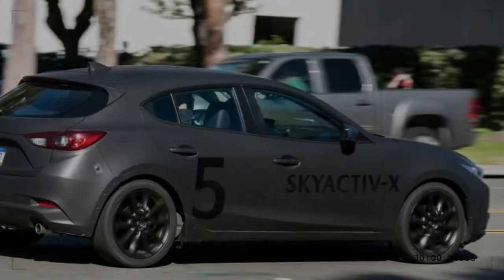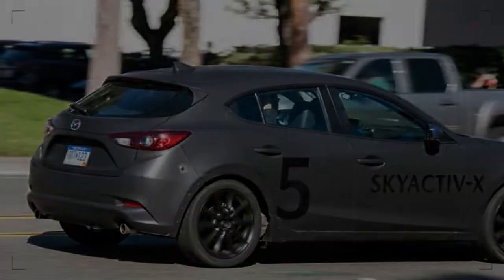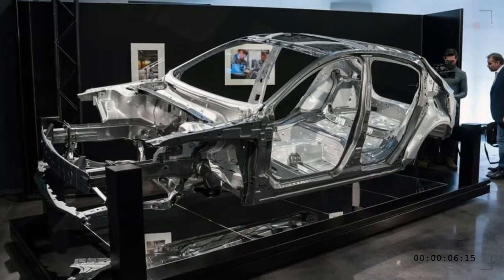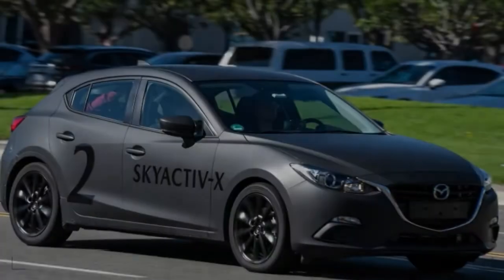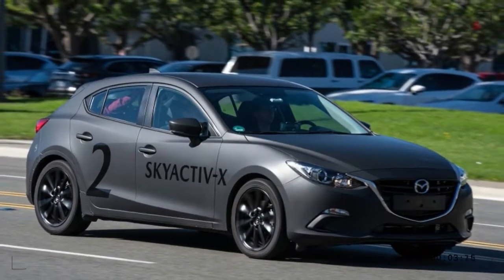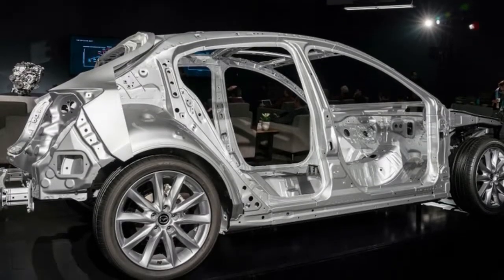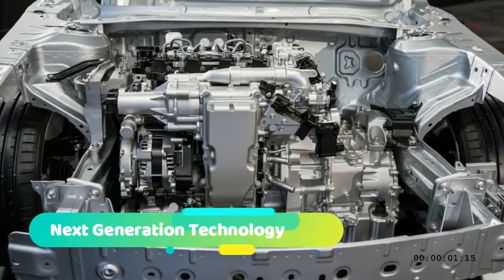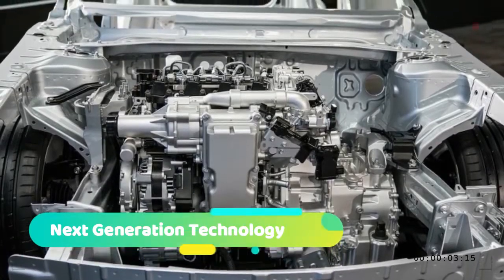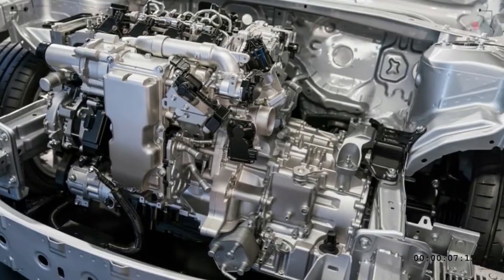In practice, the Skyactiv-X runs in compression ignition mode most of the time. In practical terms, that means it drives like a torquey Skyactiv-G engine. The torque curve is wide and flat — diesel-like in that regard. That also means it can get away with using a 6-speed transmission and a lower final drive for better response. There's enough grunt and efficiency combined that Mazda can let the engine spin faster — at 60 mph it's running at around 1,000 more RPM than a comparable gasoline engine, with greater efficiency.